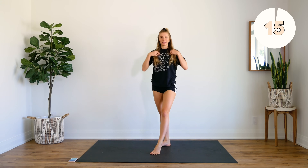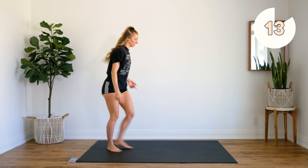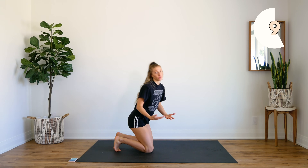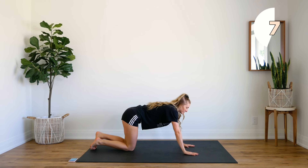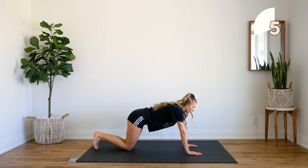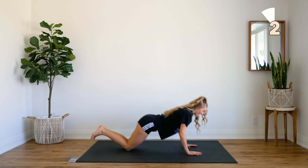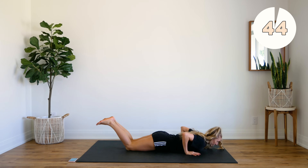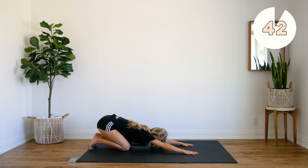Your legs should be nice and warm. Next up, we're going to head to the ground — we're going to warm up those arms. You can take this as slow as you need to. You're going to come down and do a push-up on your toes or on your knees. Push up and push back. Down and back.